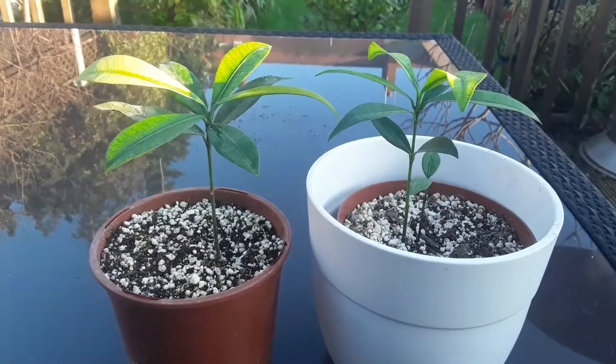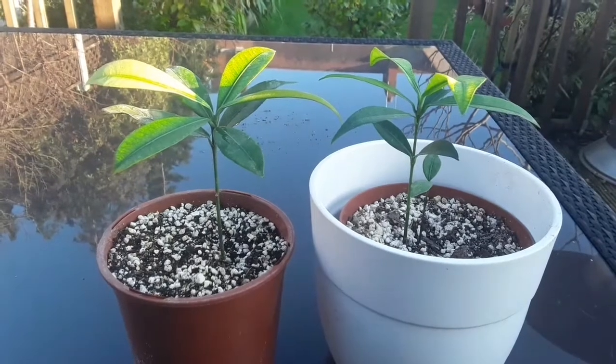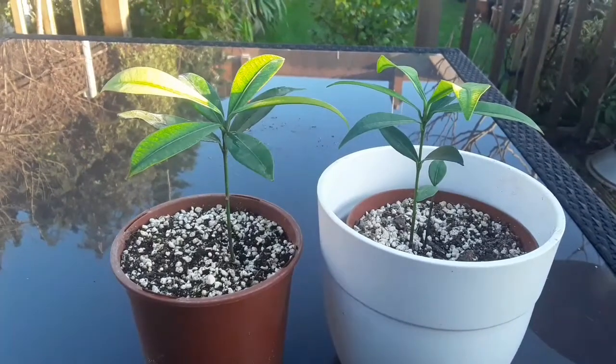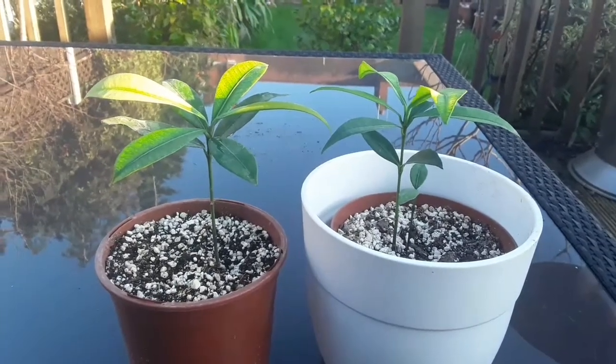Hello everyone, it's Brett here, Lionheart84, middle of January. I'm doing some updates on some of my tropical seedlings and tropical fruit plants to see how they're coping indoors.